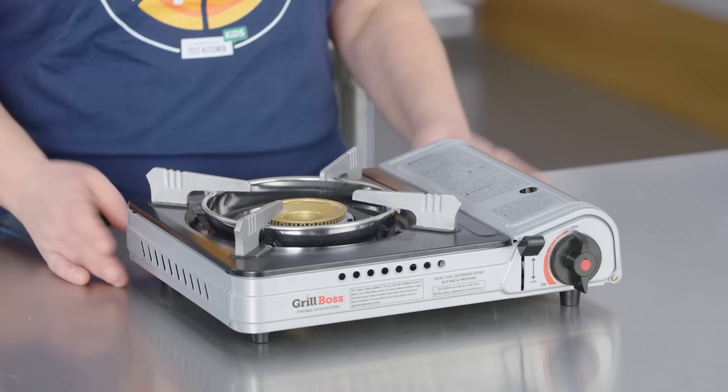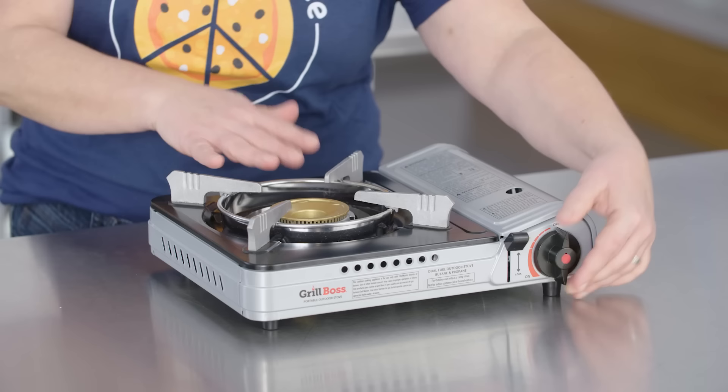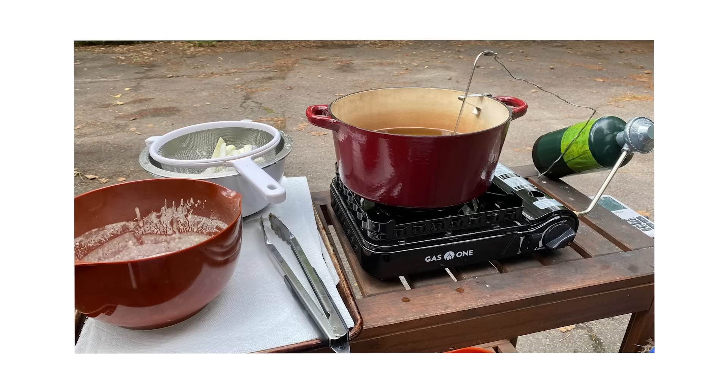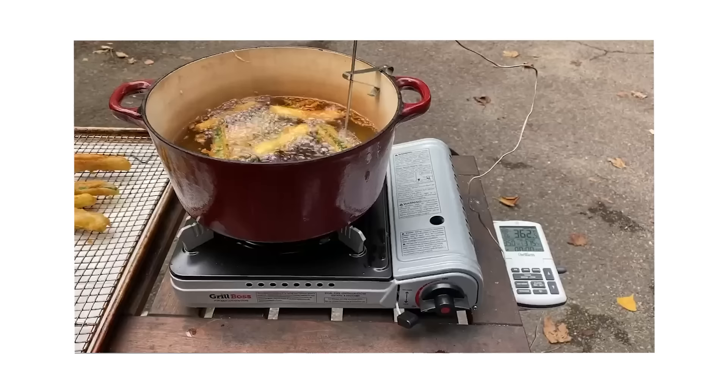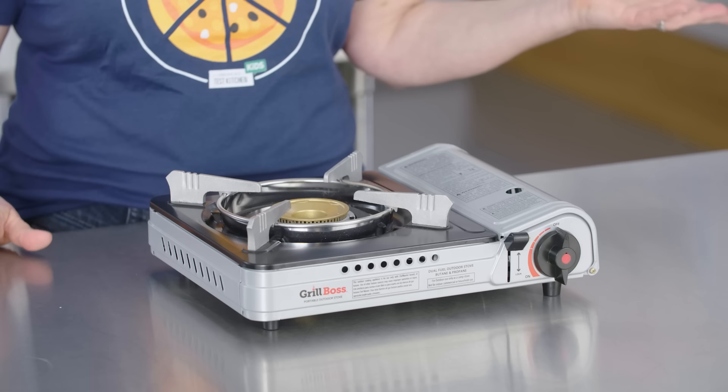Now let's talk about portable gas burners. This is our favorite — it's by Grill Boss, and all of them have similar profiles. The burner is here, there's a little sidecar for the butane canister, and this is the adjustment knob — you adjust the flame just as you would on a gas burner at home. They all have automatic ignition, so you don't need a match. They're great because they do not require any power other than the fuel canister — perfect for a power outage, outdoor cooking, camping, or an RV. If you love deep frying but don't want to mess up your kitchen, you can put this out back. They're also nice and powerful for stir frying, and these little prongs hold the pot in place very securely.